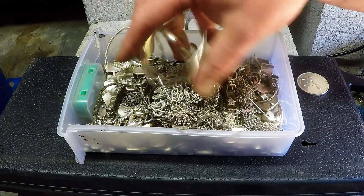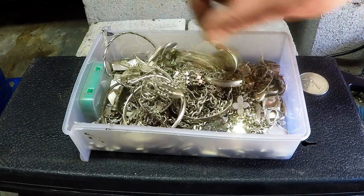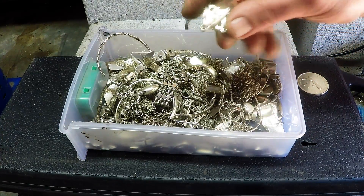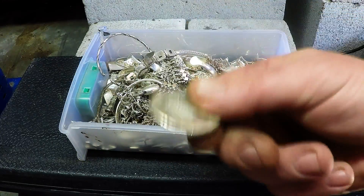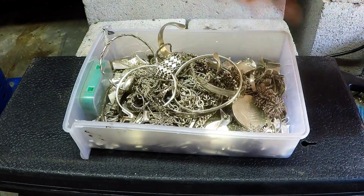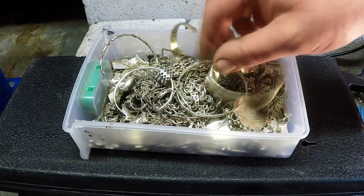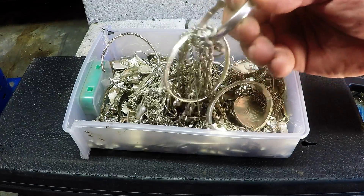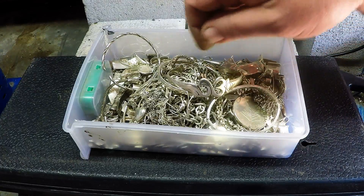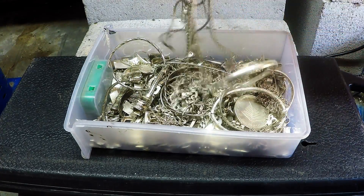I'm just going to melt all this down and turn it into a one kilo bar and see what it looks like. I'm probably going to get it assayed as well just to get a final purity. I might even throw in this scrappy old one ounce coin to ensure I get at least 925. I do know that a lot of this jewelry was already assayed — they ran an XRF scanner over it and it came up a little bit higher than 925.